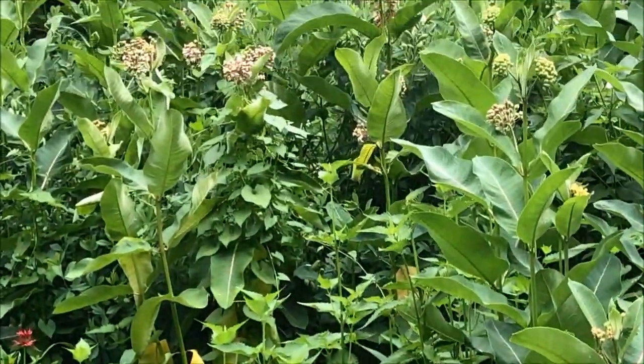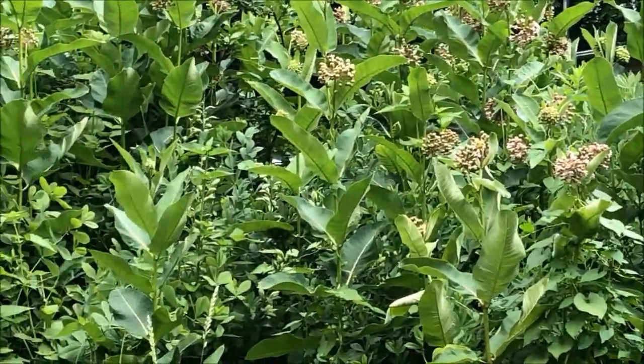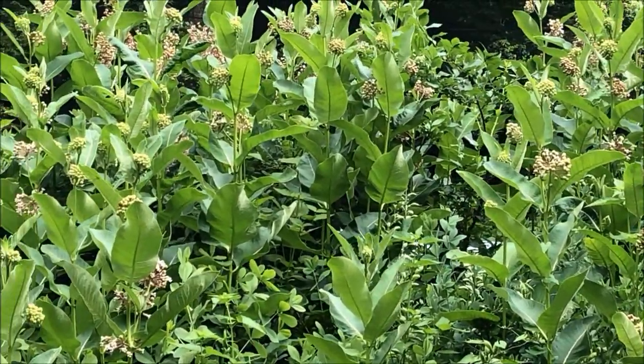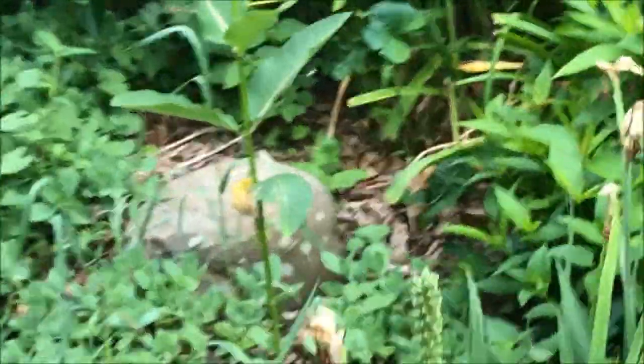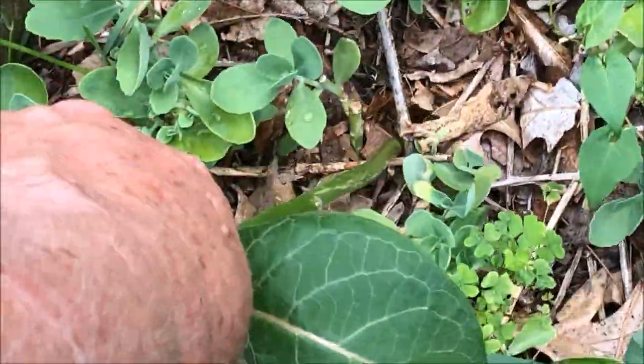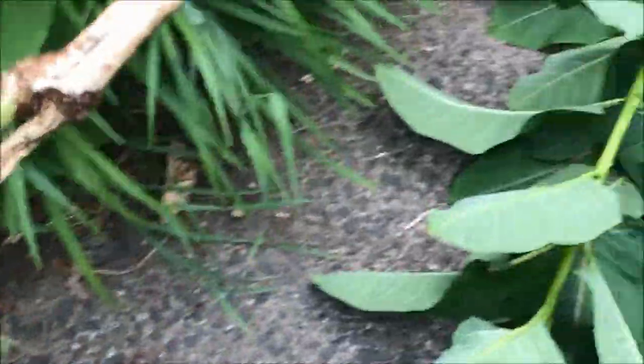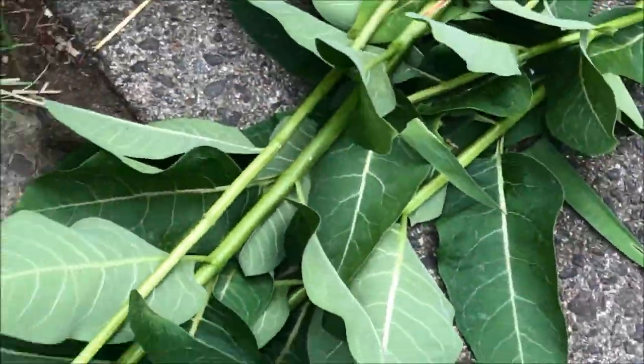But that is our common milkweed. It has been here for 25 years — never have a problem. Here is another one we are going to get. Simply pull it — got a little bit of root. Those will go elsewhere in the garden.